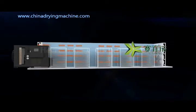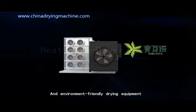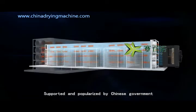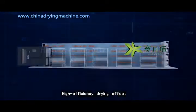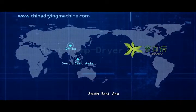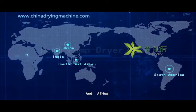What is the heat pump dryer? Heat pump dryer is an energy-saving and environment-friendly drying equipment supported and popularized by the Chinese government. With its energy-saving feature and high-efficiency drying effect, heat pump dryer has become the most popular drying system in China, Southeast Asia, India, South America, and Africa.